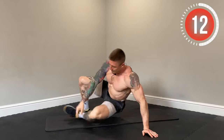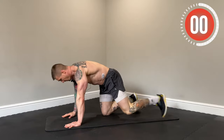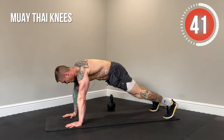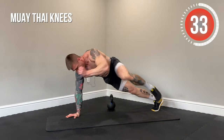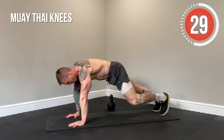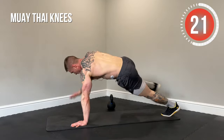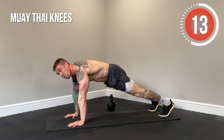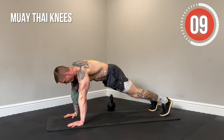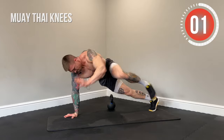Next up, Muay Thai knees. High plank position, nice wide base. Driving the knees to the elbows — try and make contact on each rep with nice control throughout. You're going to feel this really working the obliques. Lean off to one side and bring that knee to elbow. If you need to modify, you can just do spider knees. Keep those abs tucked in and move with a solid pace.